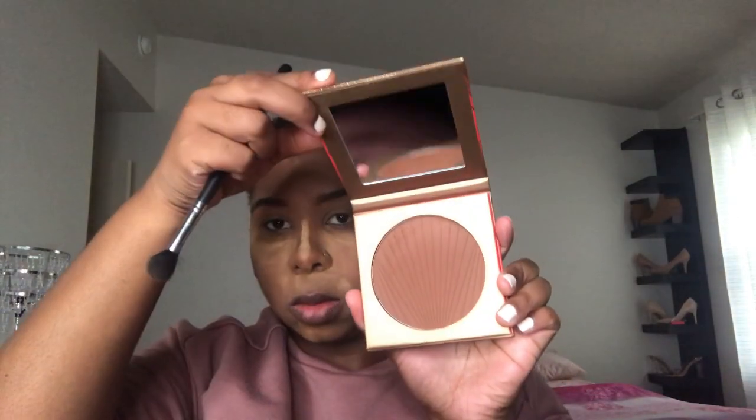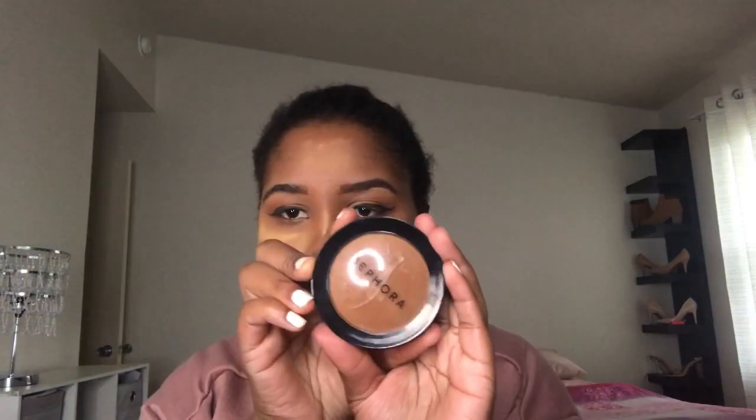I'm going in with this Morphe bronzer in Phenom and applying it all over the lid and a little bit on the nose underneath, just to give it a more smoky effect — I wanted this to be more bronzy. Then I'm taking this Sephora Micro Smooth Powder — I've really been enjoying this, thank you Alyssa Ashley for that tip.